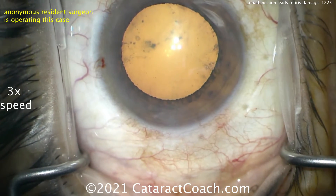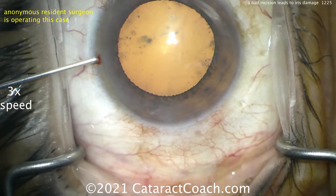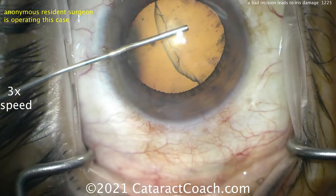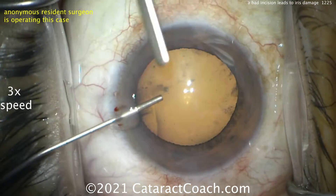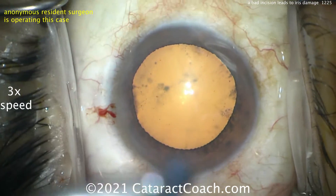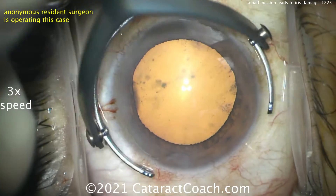Going to put the viscoelastic in the eye — dispersive viscoelastic coming up shortly. Remember, we want a normal physiologic IOP of about 20 millimeters of mercury; that allows you to make a better incision. So check that pressure, get it normal. That looks great. Now here comes the main incision, and this is going to be the problem, so slow down the video.